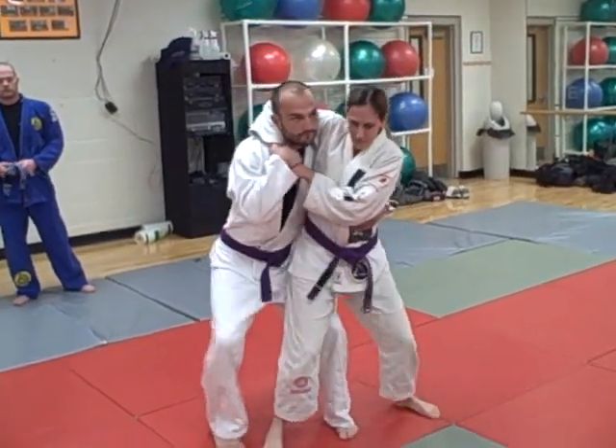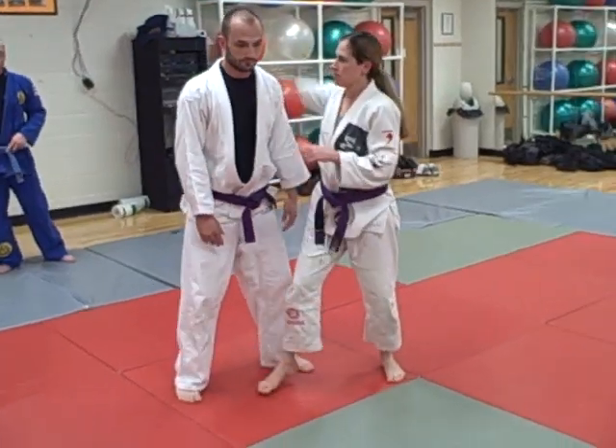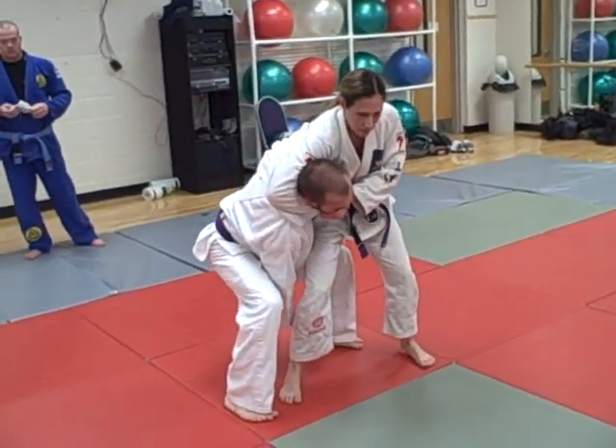Number one: posture, break into the back outside. Number two: the head's lower, defend on the outside, lift and drop.